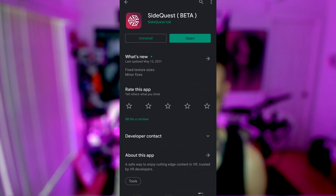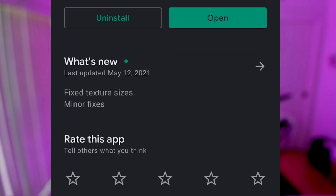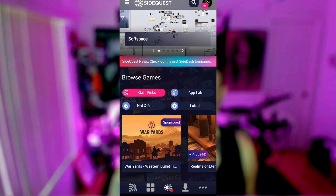First off, if you're an iOS user, you're out of luck — they don't have this on iOS. This is only available for Android. So if you're on Android, go to the Google Play Store and download SideQuest. You'll see it says 'beta' in parentheses — it's still in beta.